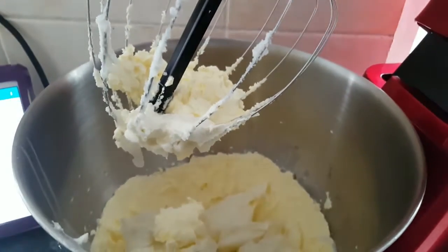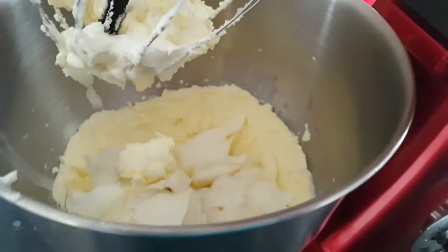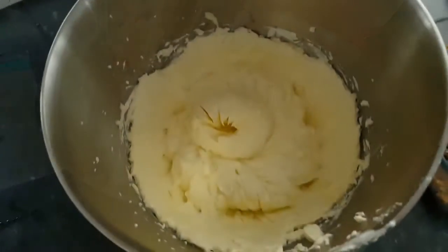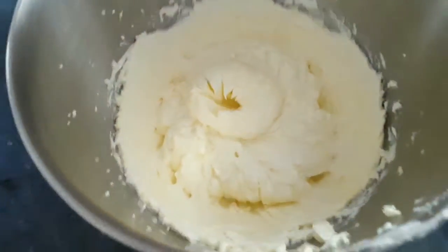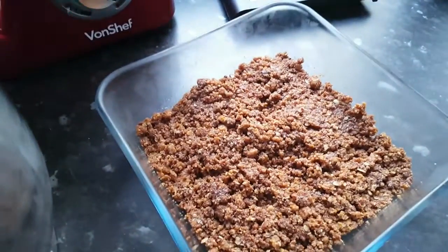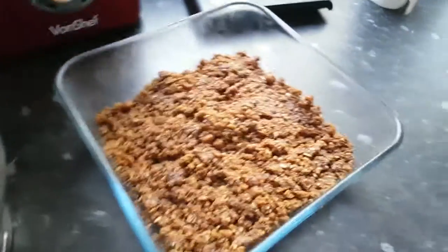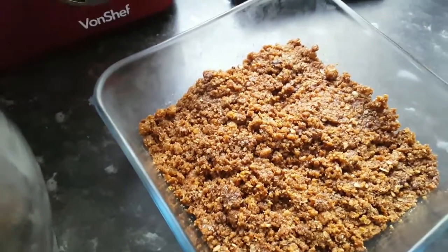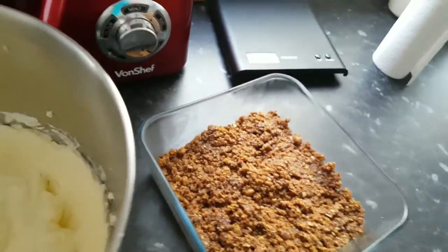My cream, my sugar and my soft cheese is in there — whisk it all together and then be right back. As you can see we now have everything mixed together and our base back out of the fridge. I'm going to put all of this in there and then smooth it all off, and I have a spatula just to make sure I get everything out.